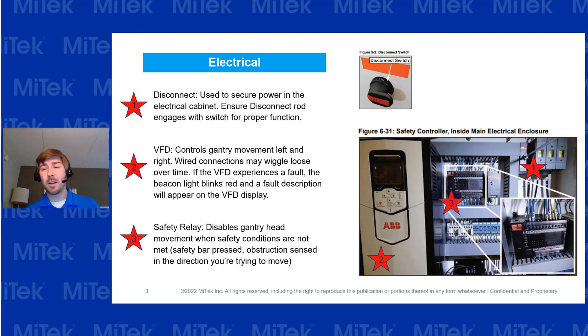With the VFD and the safety relay, do a quick visual inspection and make sure the cords and cables are all properly seated with no loose or frayed cables. If there does look to be a loose cable, shut down the power to the machine and give it a light tug to see if it's loose.